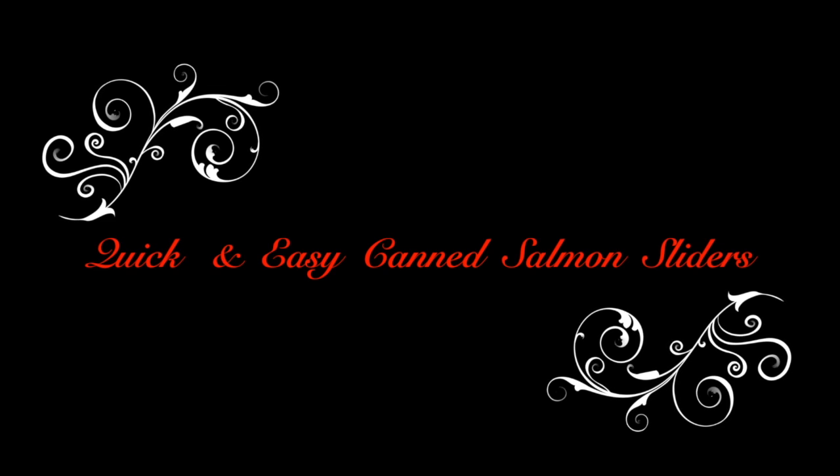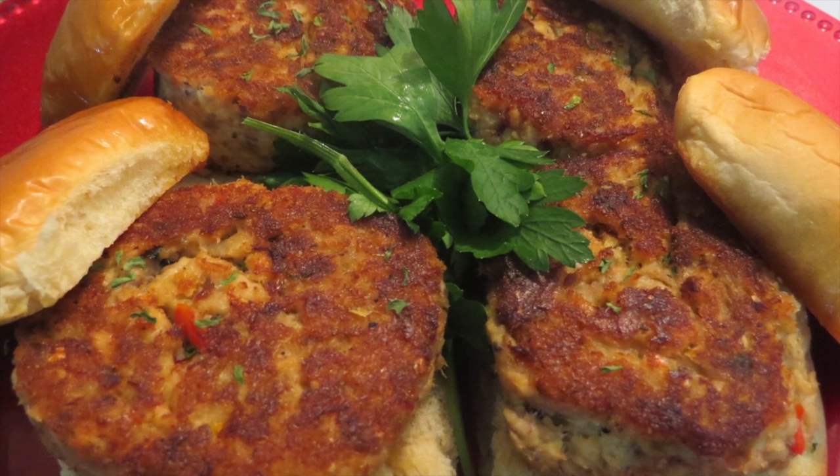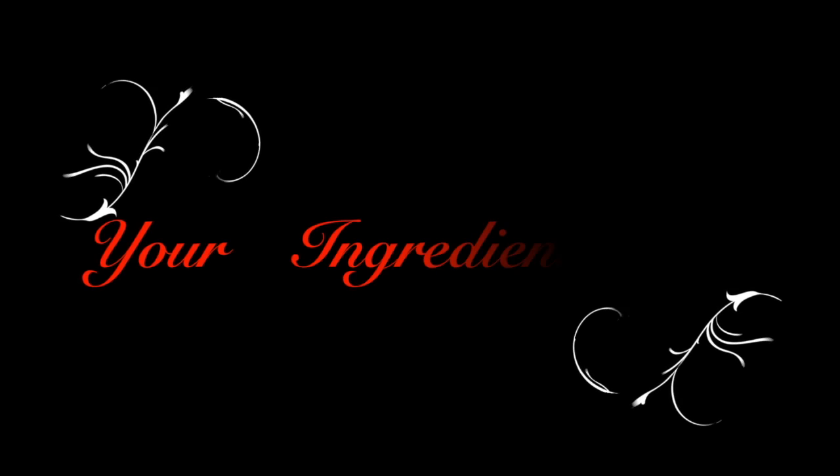Quick and easy canned salmon sliders. You know what time it is. Stop playing. Come on, let's do it.